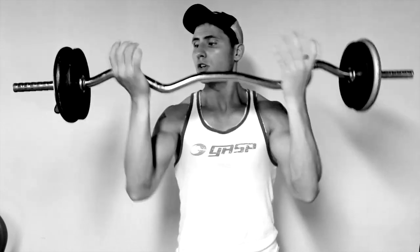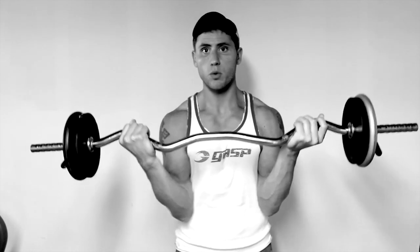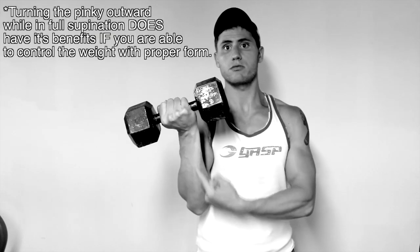Here's an easy curl bar — notice the angled handles. You can grab it like this, and when you curl you're able to keep that angle in your wrist without turning outward and putting pressure on your forearm. This will definitely make curls easier. If your gym has a hammer grip bar, use that. If not, switch over to dumbbells, though some people also experience wrist and forearm pain with dumbbells if the weight is too heavy or their form is off.